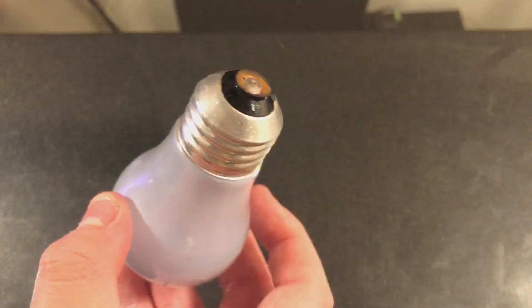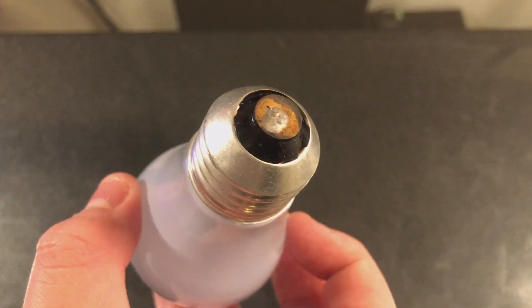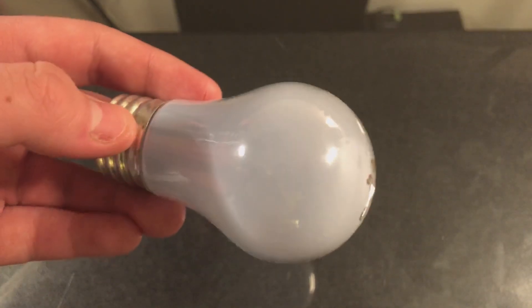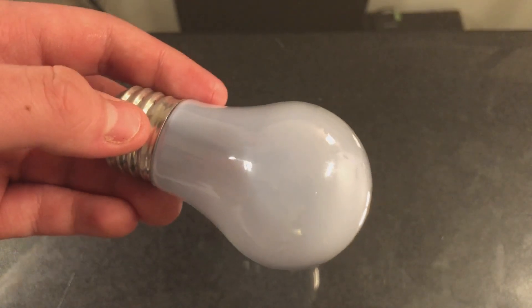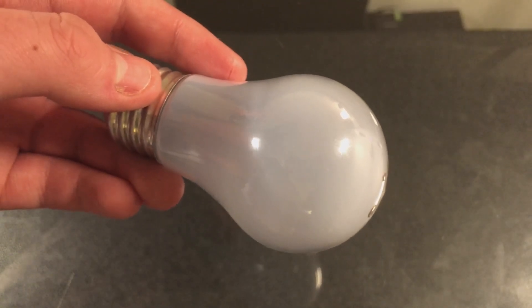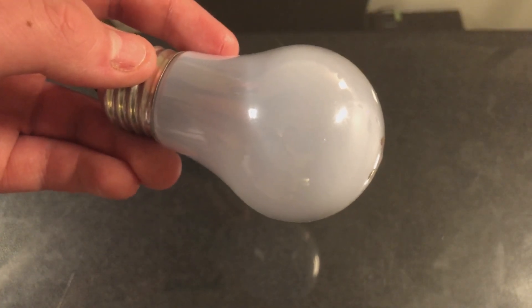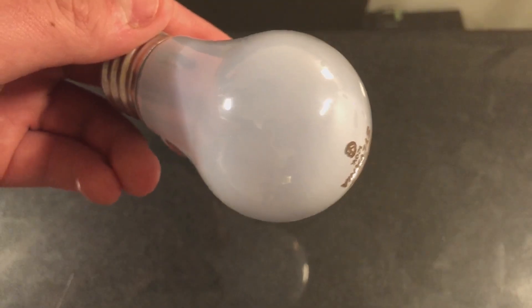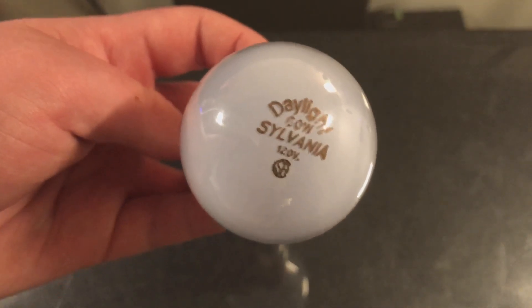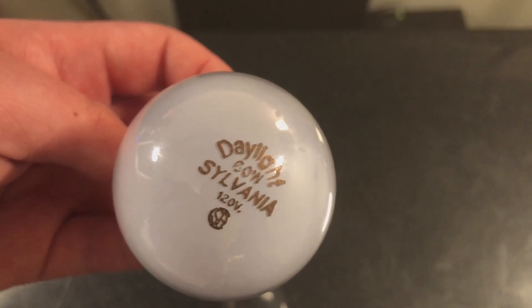Let's go ahead and take a closer look at this bulb, starting with the base down here. It is a silver colored base with a glass insulator. The bulb itself is A15 in shape, so it's a little bit smaller than a standard A19 bulb. These ceiling fan bulbs that are A15 are supposedly a little bit more resilient to the vibration of a running ceiling fan, and for that reason they will last longer. The label says Sylvania, 60 watt, daylight, 120 volt, CSA.